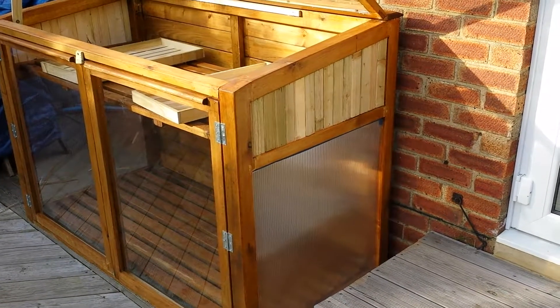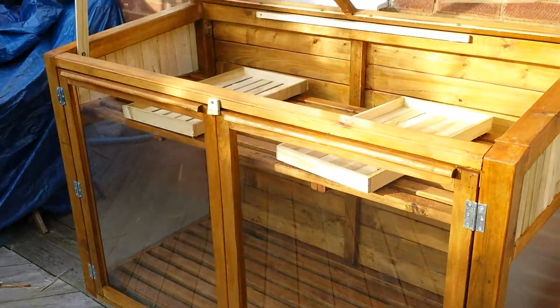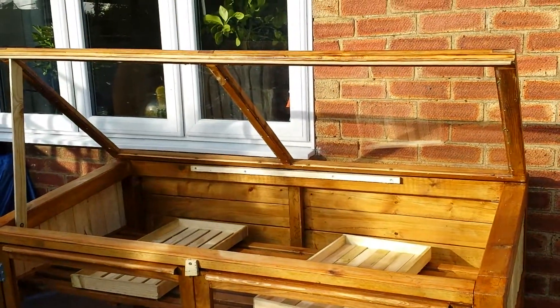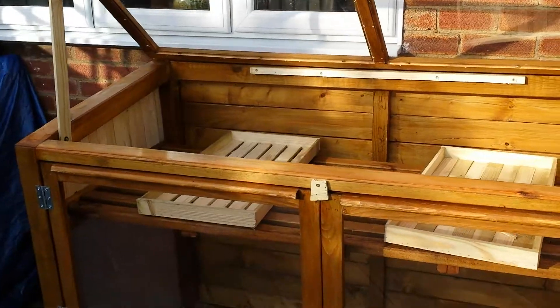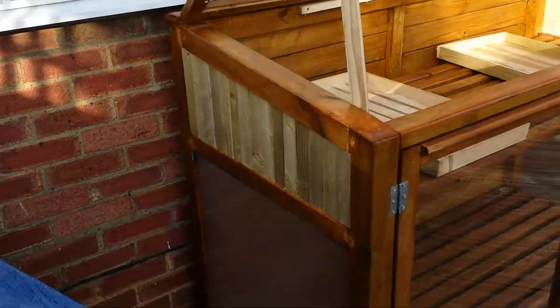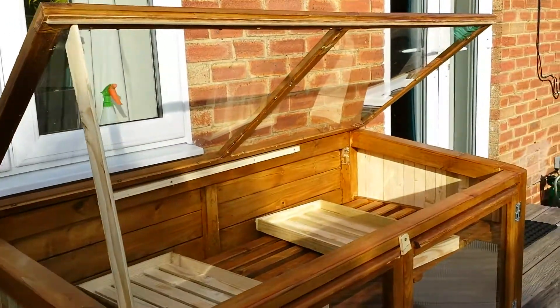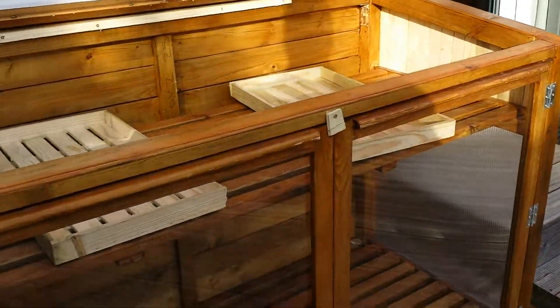This is the twin wall I've now installed, so the sides now have insulation as well. The top has its perspex in, as does the front, so it's nicely sealed. There's perspex twin wall on that side as well, so now it should be quite nice and snug.